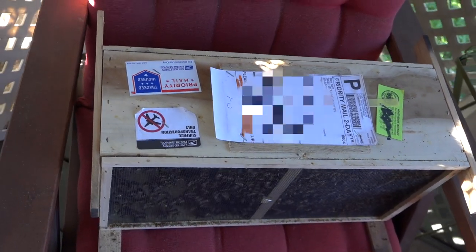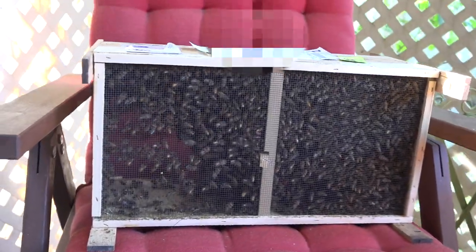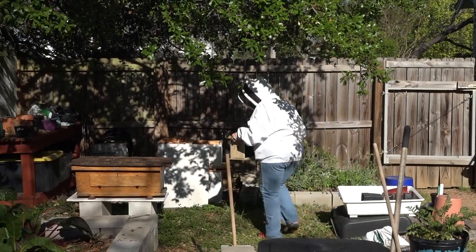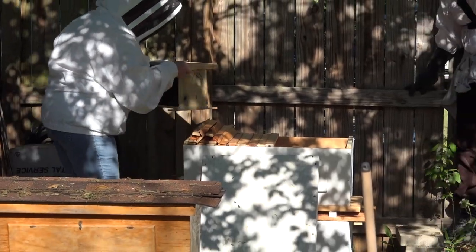This is a bee package of Italian honey bees. They were delivered by USPS today from Gold Star Honey Bees. They will be installed in a so-called top bar hive.